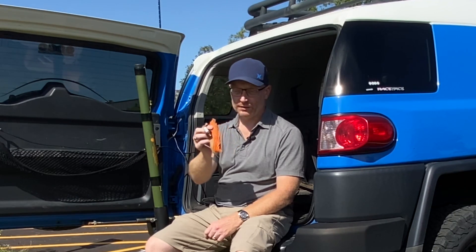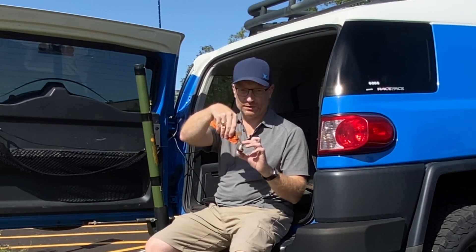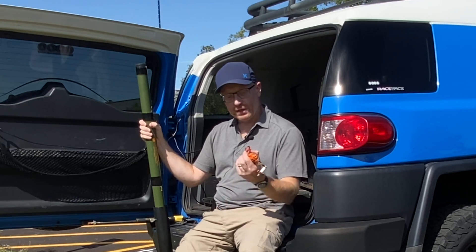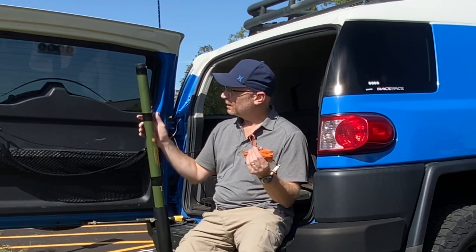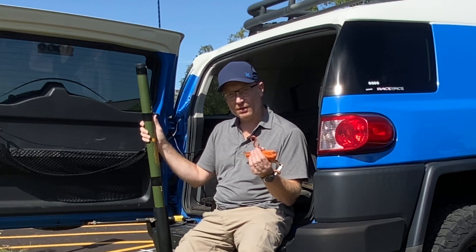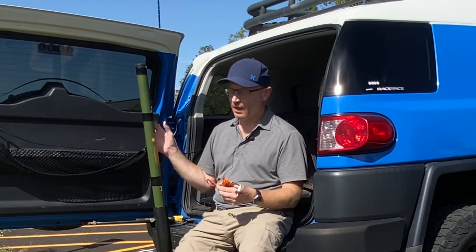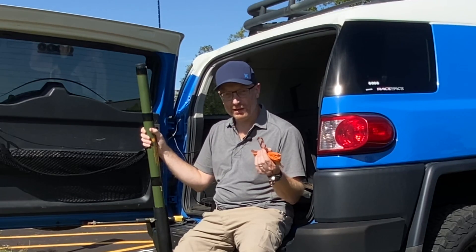Hey guys, it's Mike here, K9KMV. I'm out here this afternoon — it's a beautiful day — and I'm going to try and tune the spark plug antenna. I've got the 35 feet of antenna wire wound up together with the spark plug antenna itself. I'll hook it to the telescopic mast here, extend that up into the air, connect some coax to the antenna, and then I have my antenna analyzer so I can start to measure it and hopefully get this working on 20 meters.